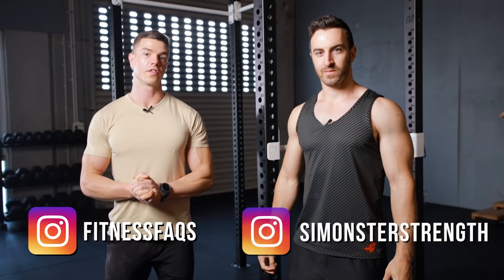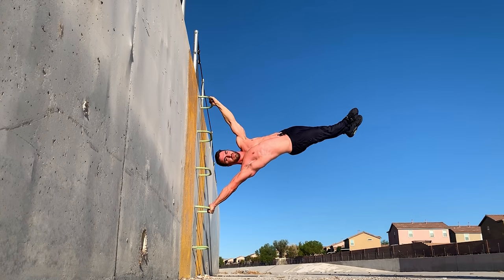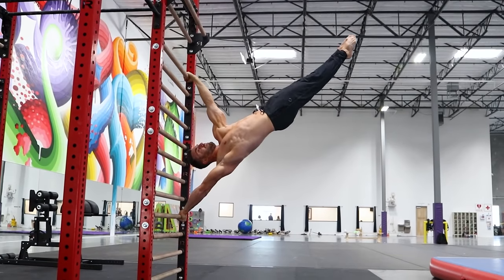Hey everyone, Daniel Vadenal here for Fitness FAQs with my fellow physiotherapy colleague Simon. He's going to teach us how to human flag.